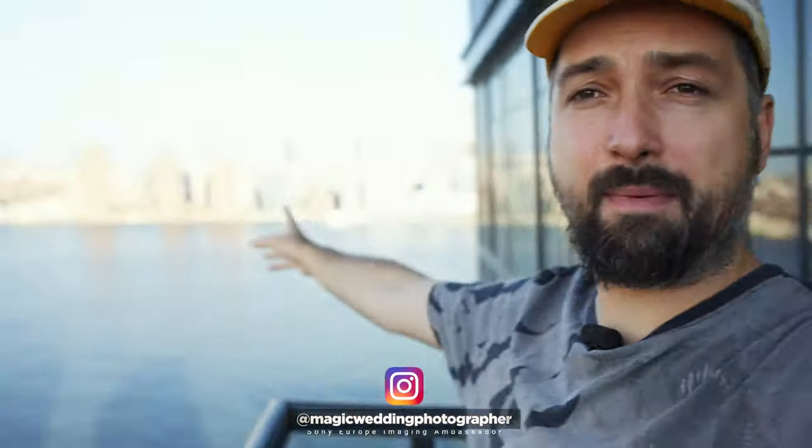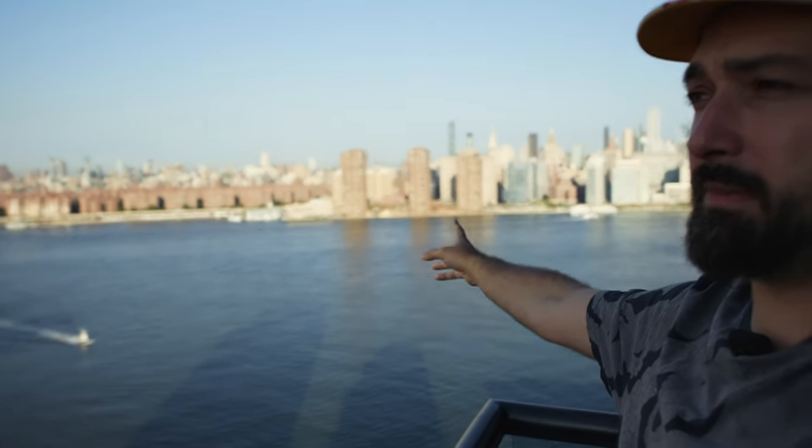Hello everyone, it's Magic here. I'm currently in the most epic city of all times, New York City, and I'm here for a couple of shoots. I have two interesting cameras with me that I want to show you. I'm going to show you what I have in my backpack for this particular trip.